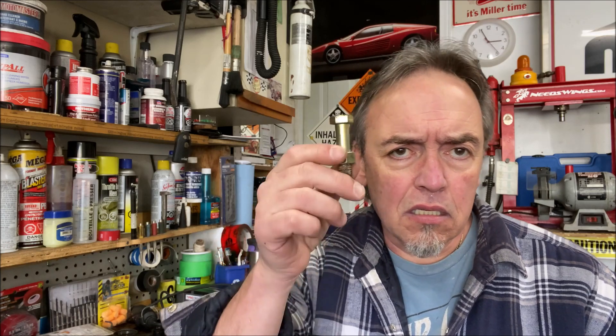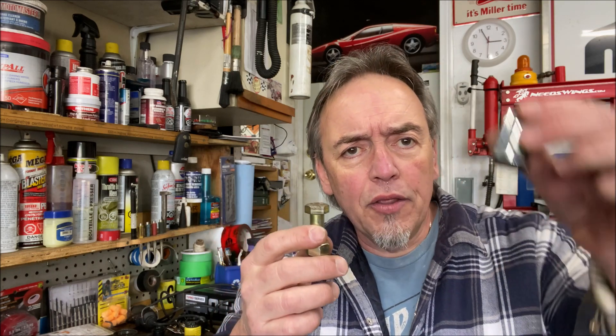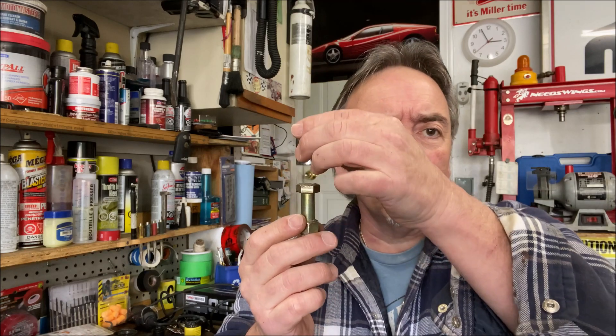Hey guys, welcome back. Today I'm going to do something I rarely do — a quick product or tool review. It's a really great idea. We've all come across the problem of getting a bolt that's at the bottom of the engine, transmission, or frame, and when it comes time to take it out it just falls down into some little crevice and you can't retrieve it. You lose the bolt and a whole pile of time trying to find it, whether it's metric or European standard.